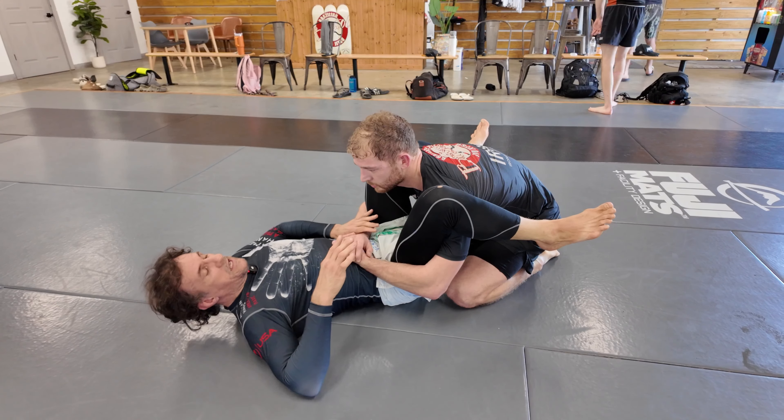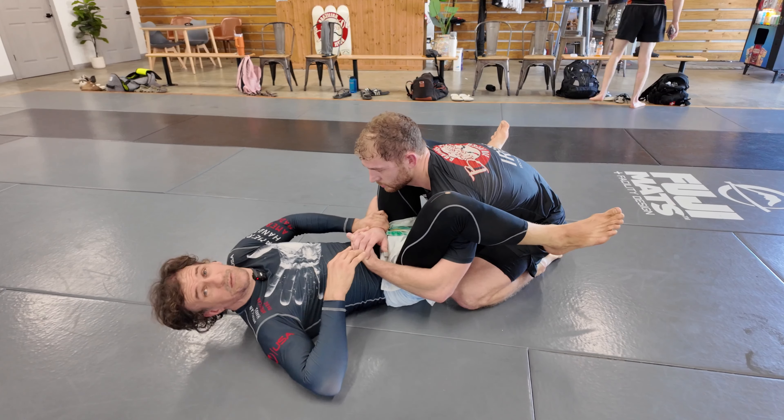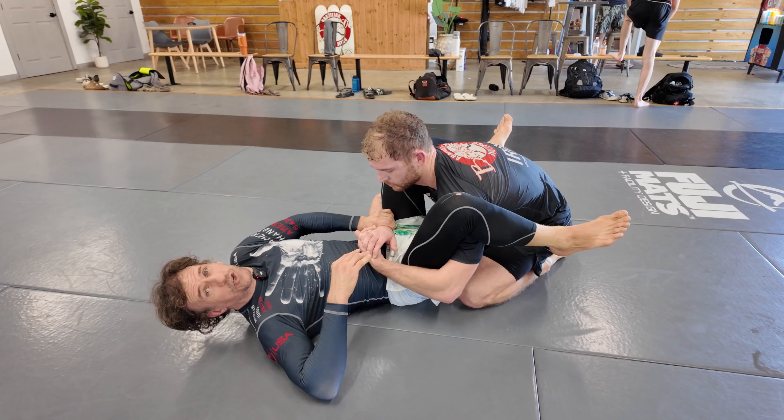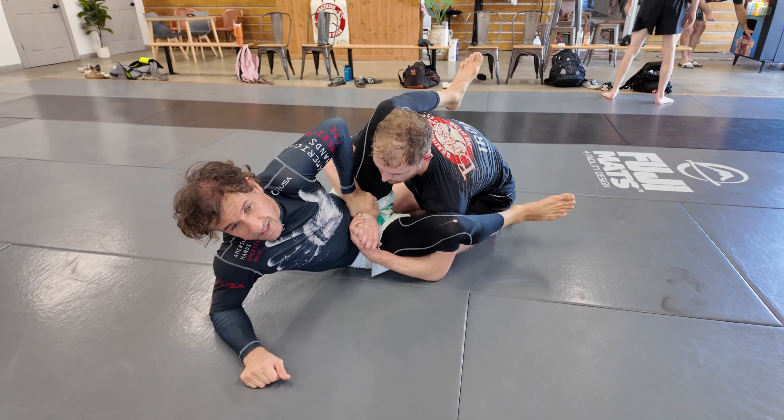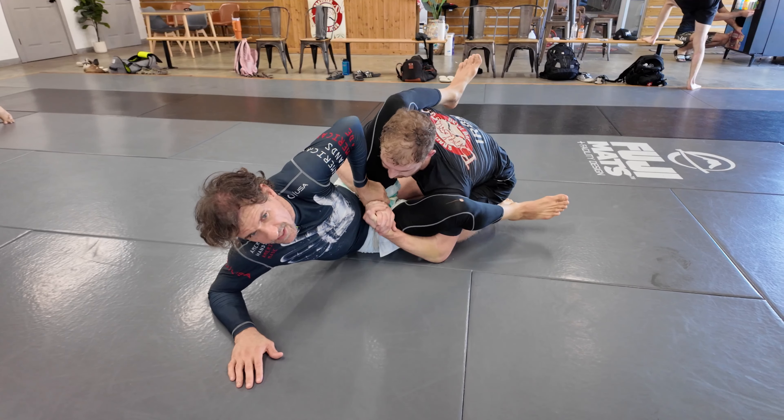Pick a side and push his wrist towards your thigh — very strong. Now use some momentum and come up to your forearm. Now look at him because he's fighting and trying to come forward.